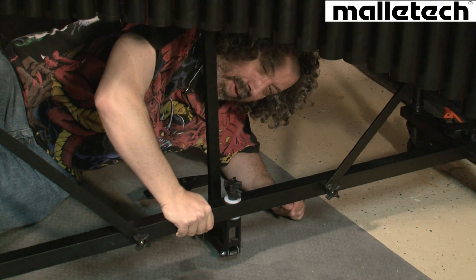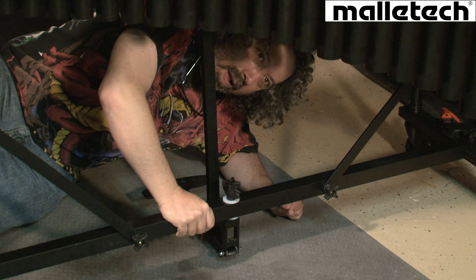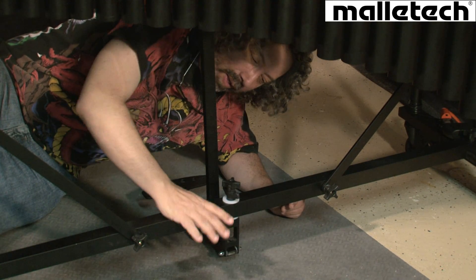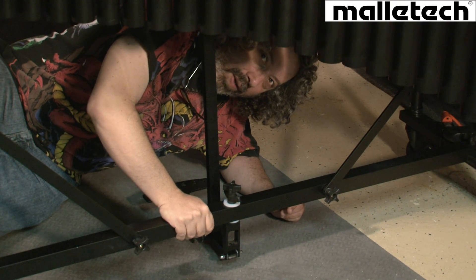It's really designed so that this can be in a percussion studio and get wheeled around, or taken up to gigs. It can be packed up and put together very quickly. So this is really a beautiful, sturdy, portable instrument. Thank you very much.